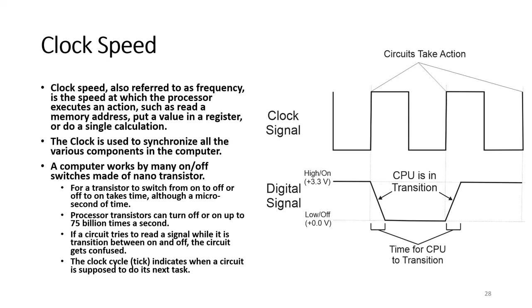A computer works by many on/off switches made of nano transistors. For a transistor to switch from on to off, or off to on, takes time, although this time is measured in microseconds. Processor transistors can turn between off and on billions of times per second. If a circuit tries to read a signal while it is transitioning between on and off, the circuit gets confused. The clock cycle, or tick, indicates when a circuit is supposed to do its next action, so that it does not read a circuit in transition.